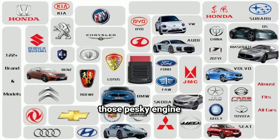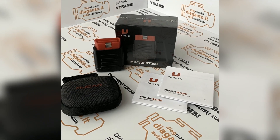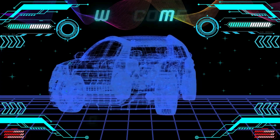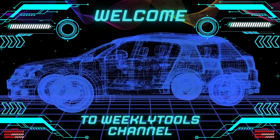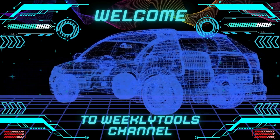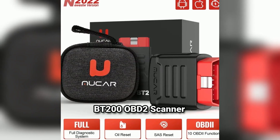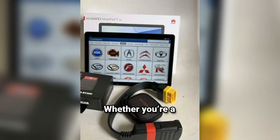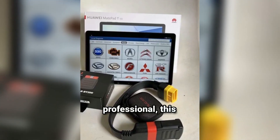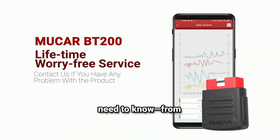Ever wondered what your car is really thinking? Or maybe you just want to diagnose those pesky engine lights. Well, I've got the tool for you — the Mucar BT200 OBD2 Scanner Bluetooth. Hey everyone, welcome back to the channel Weekly Tools. Today we're diving into a powerful tool for car enthusiasts, mechanics, and anyone who wants to keep track of their vehicle's health. Whether you're a DIYer or a professional, this tool can make diagnosing car issues quick and easy. Let's explore everything you need to know, from its features to a step-by-step guide on how to use it.